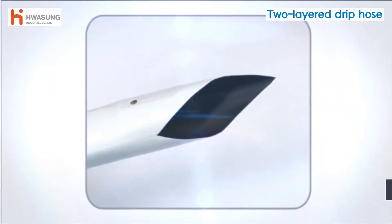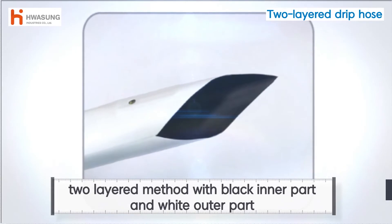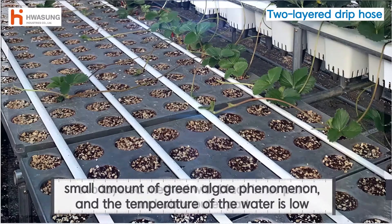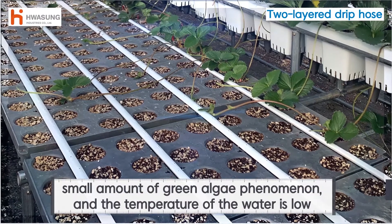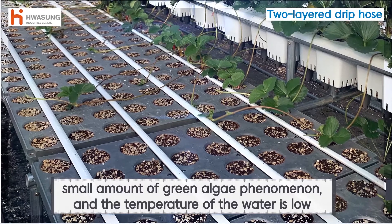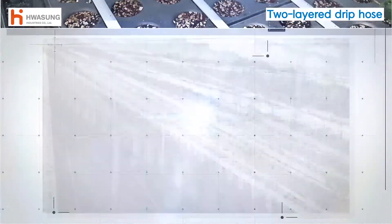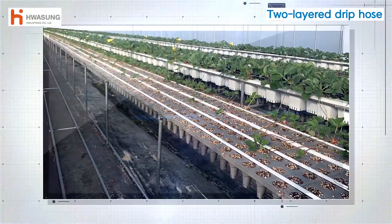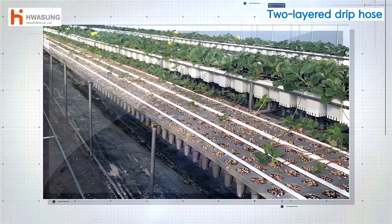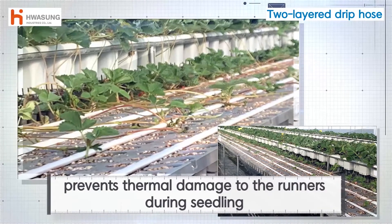The two-layer drip hose is literally a two-layered one, with black on the inner part and white on the outer. It has less green algae than a general white drip hose, and the water temperature in the hose is 10 to 20 percent lower. Contraction and expansion are reduced so that the magnifying glass effect caused by sunlight in the greenhouse is reduced, and therefore thermal damage to the runners is prevented during seedling.